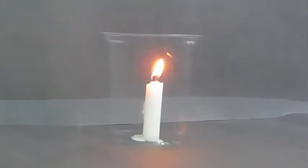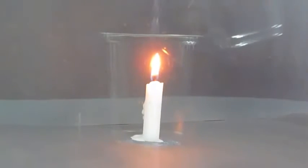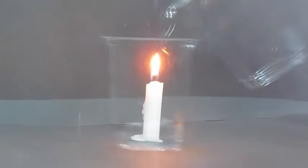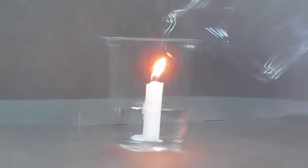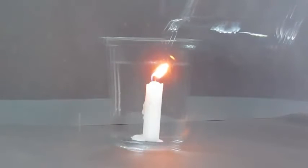We will light the candle and now we will start pouring the water. Normally water will extinguish the candle, but because we are magicians and we have this special power, this special candle will not extinguish. See, even when the water goes over the candle it is still lighting.